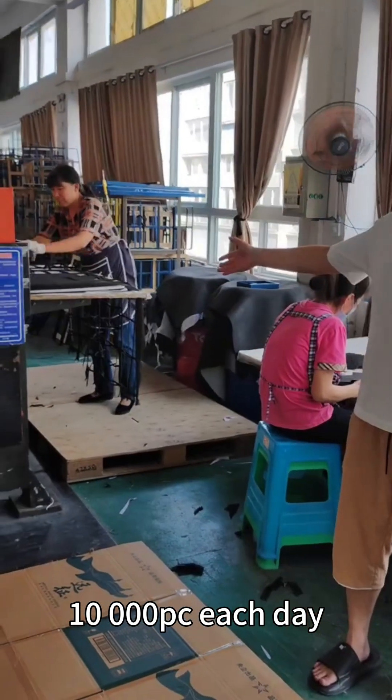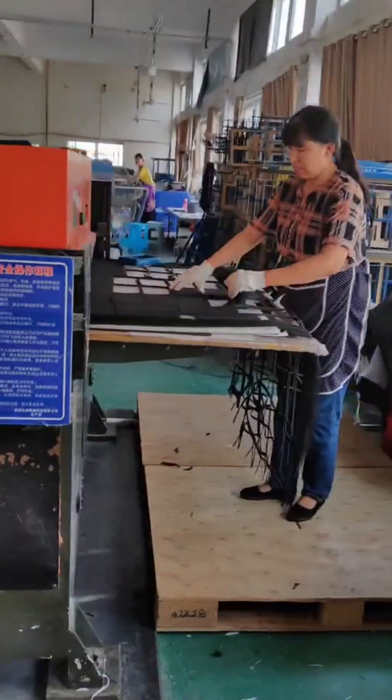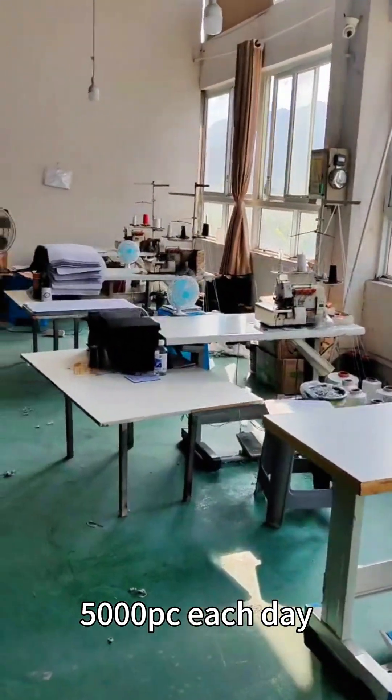Sewing and stitching area for your mat's edge. 5,000 pieces each day.